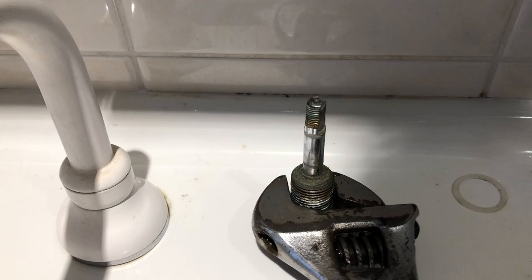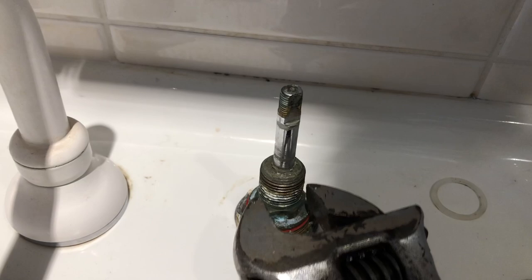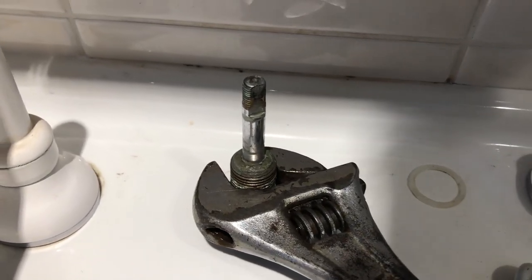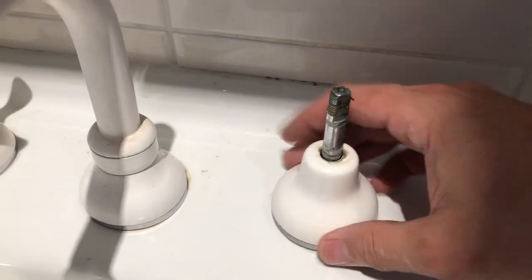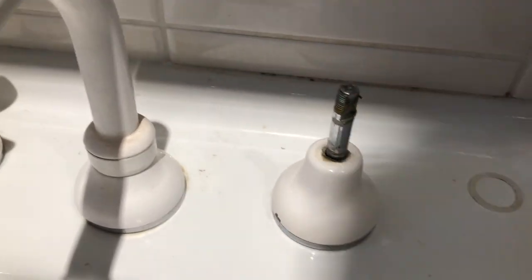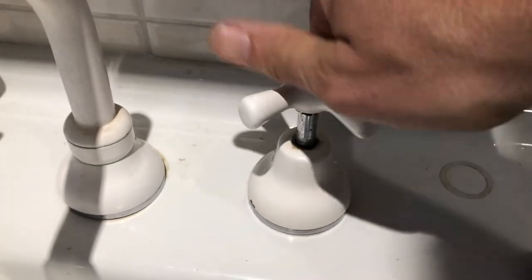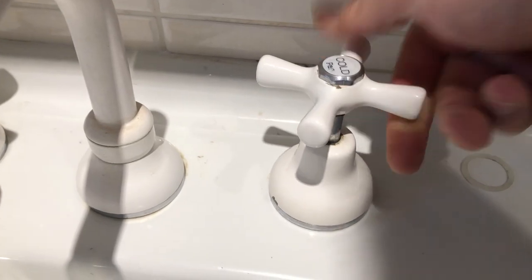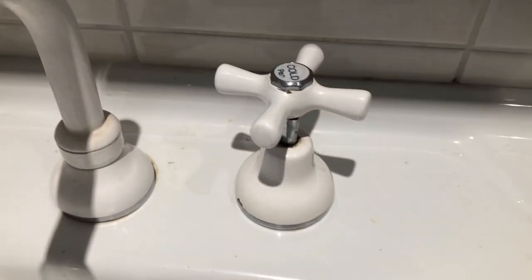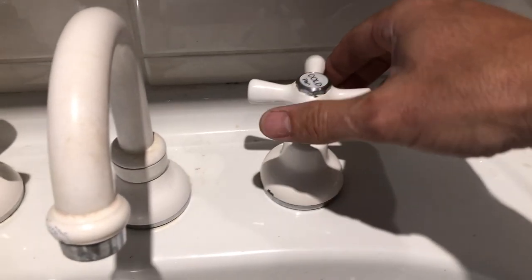We'll grab our spanner and we just notch it up tight. And then we'll reassemble the tap. We're good to switch on the mains now and we'll come back and test it. Just like that, I'm back and let's test it out.